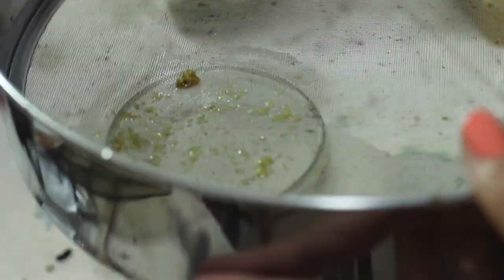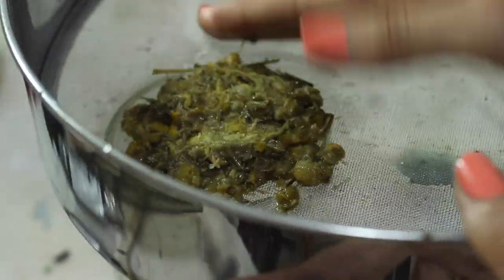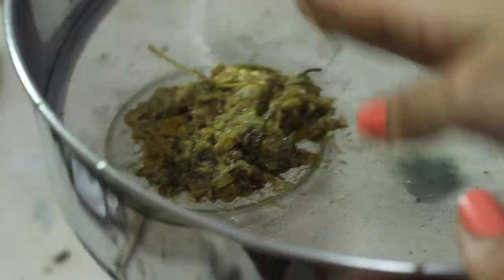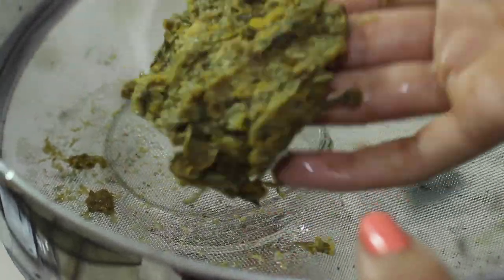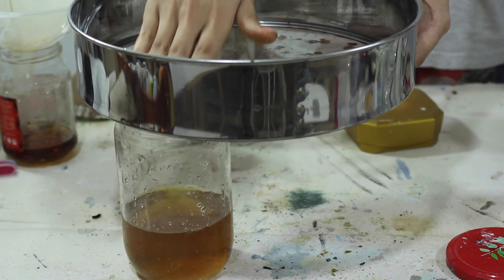I straight away noticed that it became kind of slimy and had a mucusy feel, which I'm guessing has to do with a substance present in chamomile. It absorbed a lot of the water and wouldn't let it go, but after squeezing as much juice as I could, I ended up with a golden yellow chamomile dye.